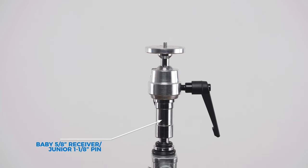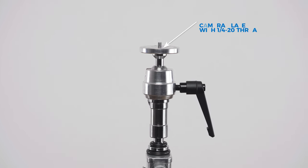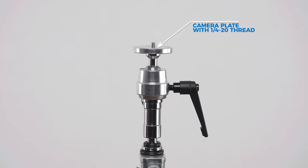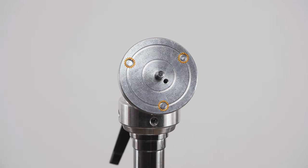The Supergrip finger-width round camera plate consists of a baby 5/8-inch receiver and junior 1 1/8-inch pin combo on the bottom, and a round camera plate on top with a 1/4-20 thread in the center, and three set screws to lock the camera or camera plate in place.